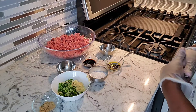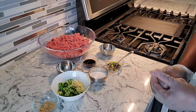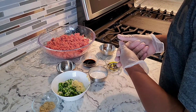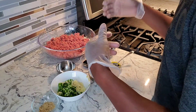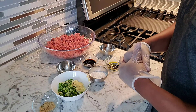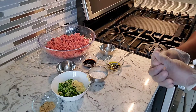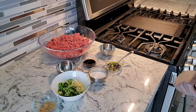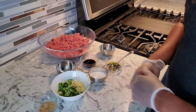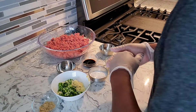Hello guys, welcome back to my channel. Will's Kitchen Table — Chef Will is here again with another amazing recipe for you guys. Today it's pretty simple: sweet and sour meatballs with some noodles, and I will also have some sweet and sour shrimp going on the kitchen table today as well.